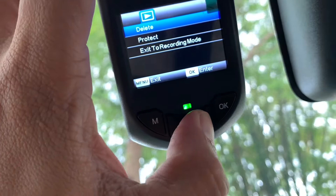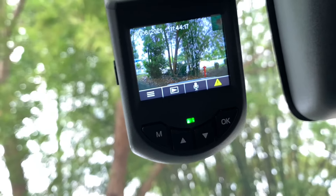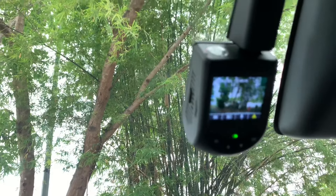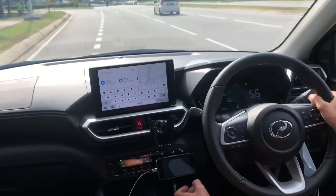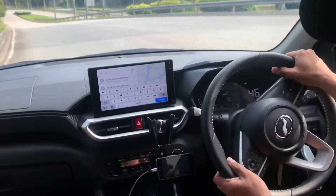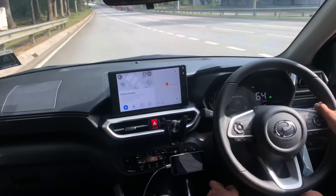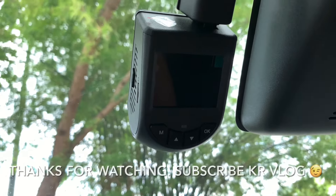Jika anda selesai semua sekali, anda boleh pilih exit to recording mode — di mana ini adalah main screen atau default screen untuk dashcam ini. Itu sahaja fungsi dan setting yang saya nak sharekan dalam dashcam ini. Baru sahaja berlaku sesuatu insiden di hadapan kenderaan kita — itu sahaja dari saya untuk perkongsian pada kali ini. Assalamualaikum dan salam sejahtera, terima kasih kerana menonton.